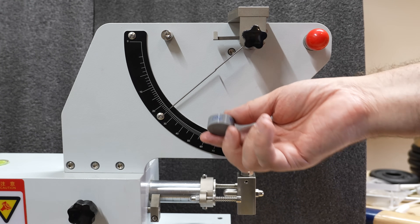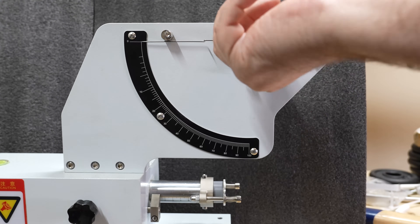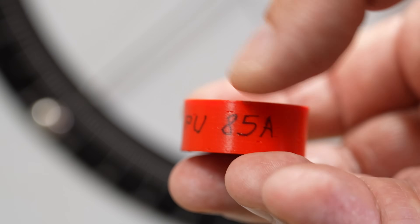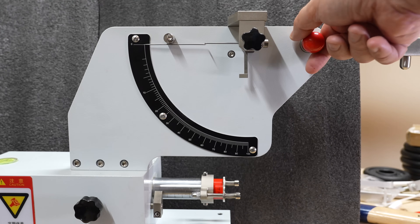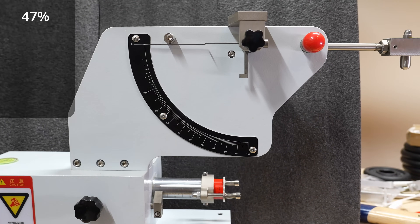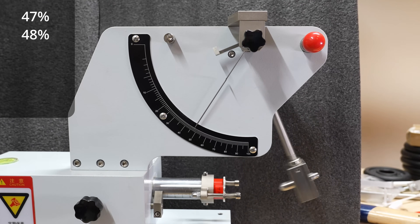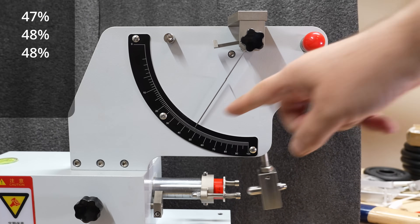And now TPU 95A: 95. And now TPU 85A, which is one of the softest materials I tested so far. Oh yes — let's check the repeatability. Same material, three times — very similar values.